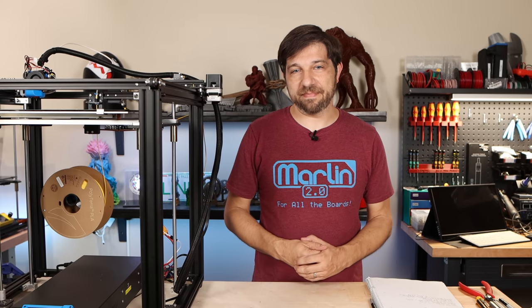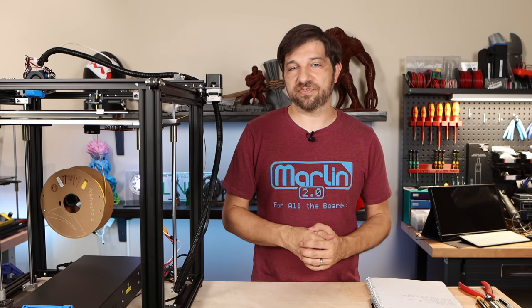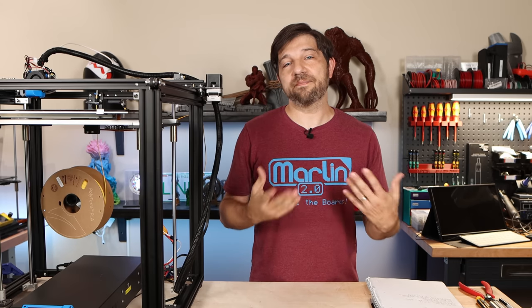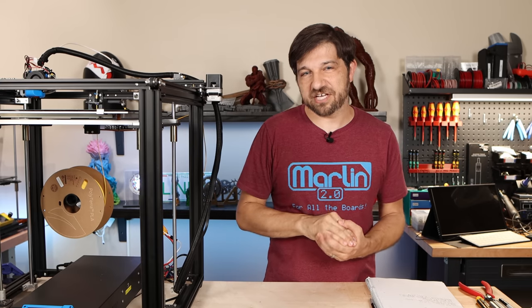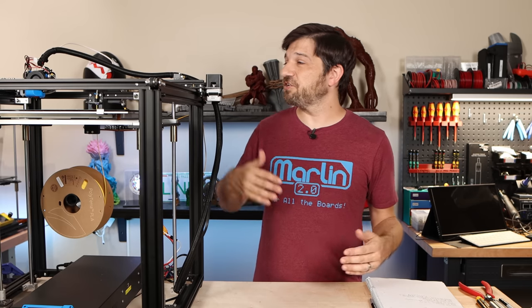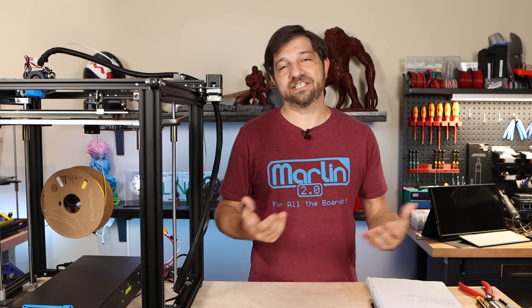Some of the most common questions I get about 3D printing have to do with the bed leveling process. A good first layer on a 3D print is one of the most important parts of that print. In this video I'm going to cover that process beginning to end — everything from starting with a good spring height to getting your Z offset adjustment just right with your auto bed leveler, moving into leveling your four corners, and then using your auto bed leveler to get that perfect first layer.